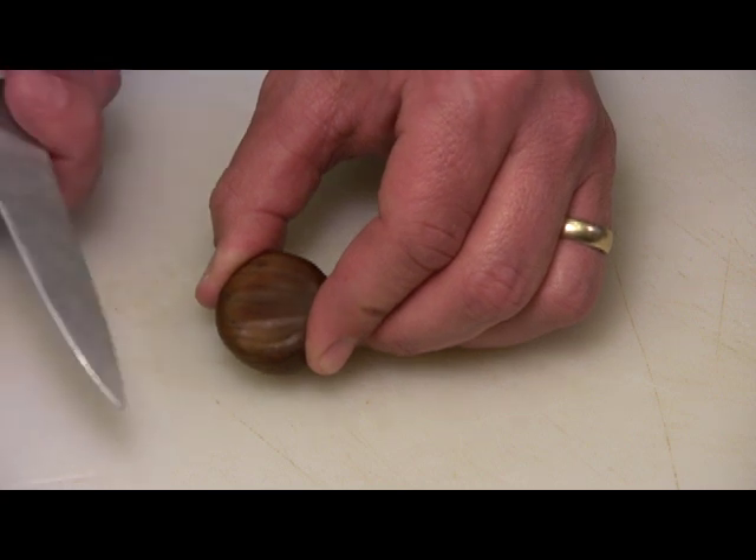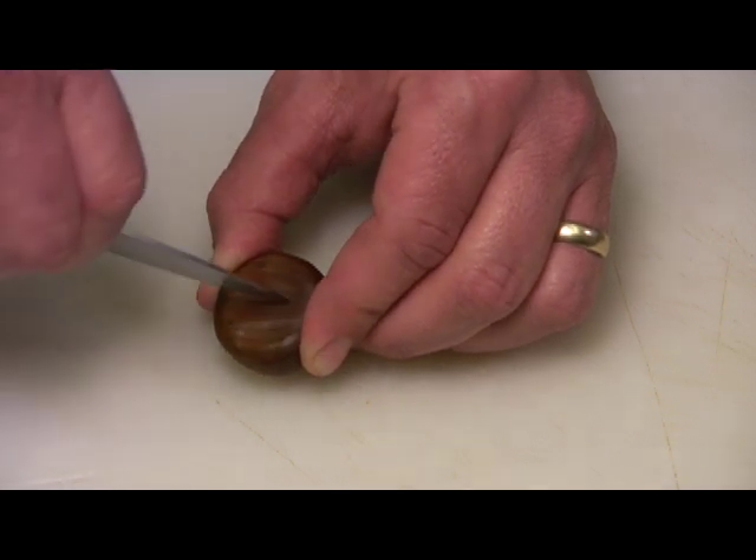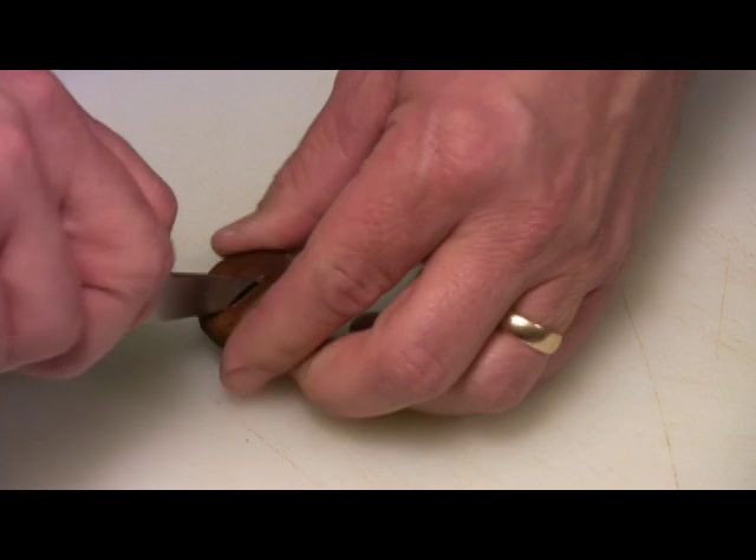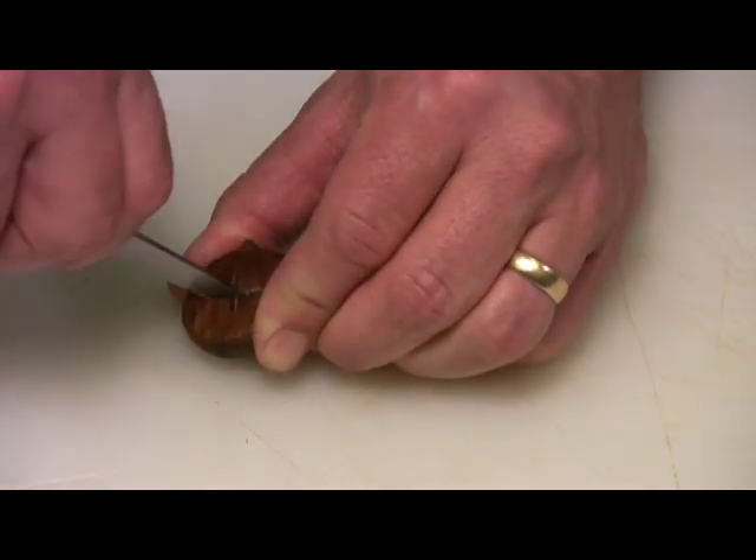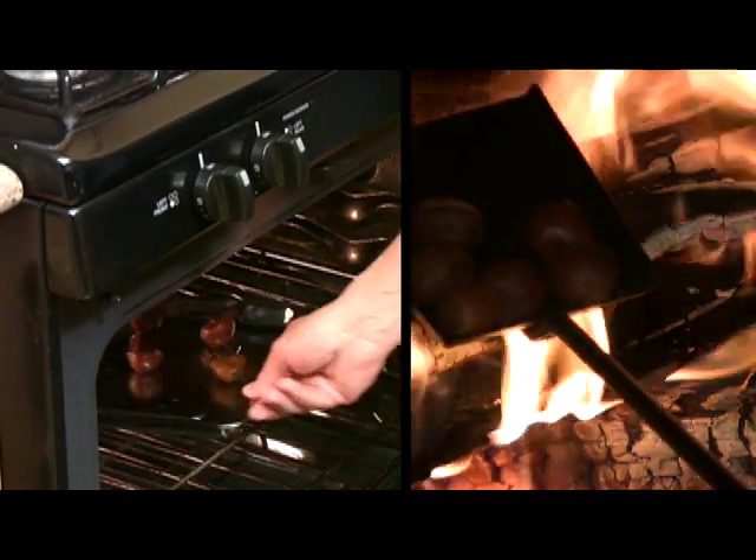Before we roast the chestnuts, we need to take a small paring knife and we're going to make a little X on the flat side of the nut, right through the shell, just like this. This will prevent the nut from exploding while it is roasting.